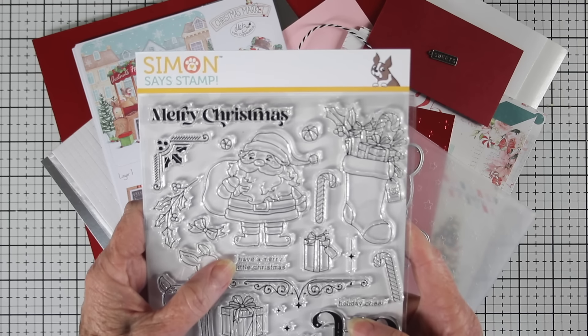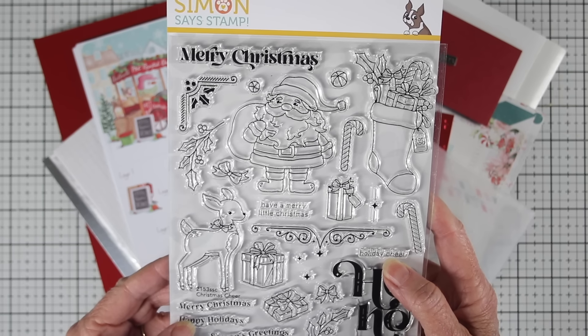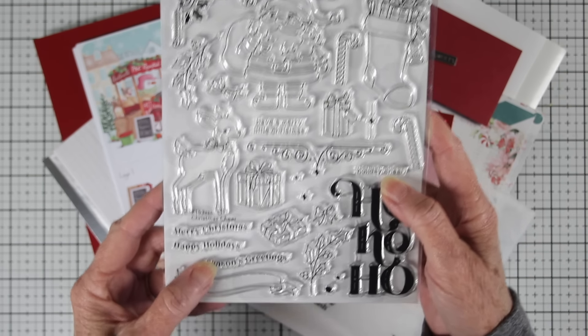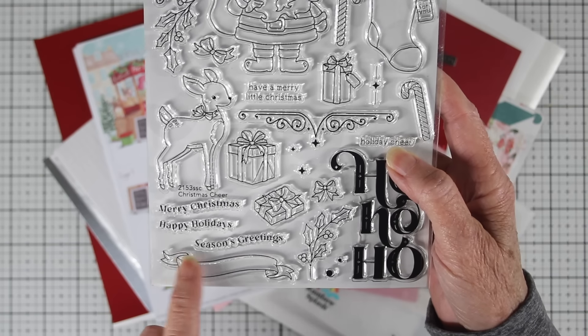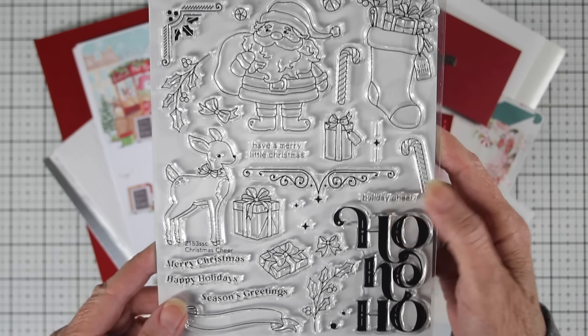The messages are Merry Christmas, Have a Merry Little Christmas, Holiday Cheer, and down at the bottom there's also Merry Christmas, Happy Holidays, and Season's Greetings, and they can go in this shape banner since they're curved stamps. This is a really cheerful stamp set with all the elements needed for your Christmas cards.